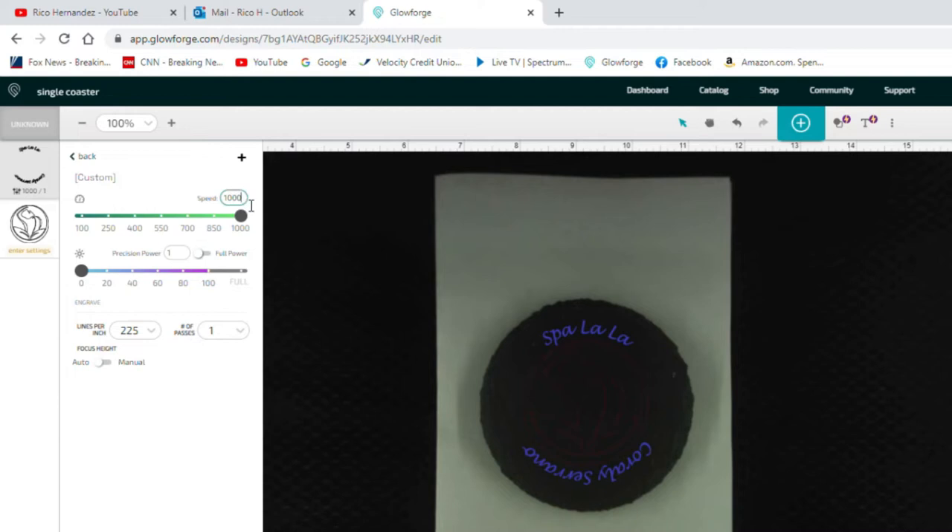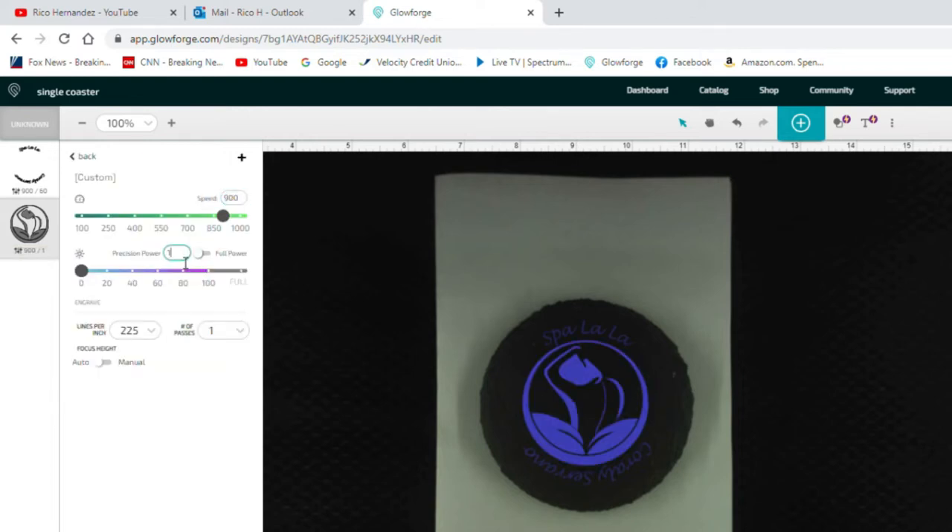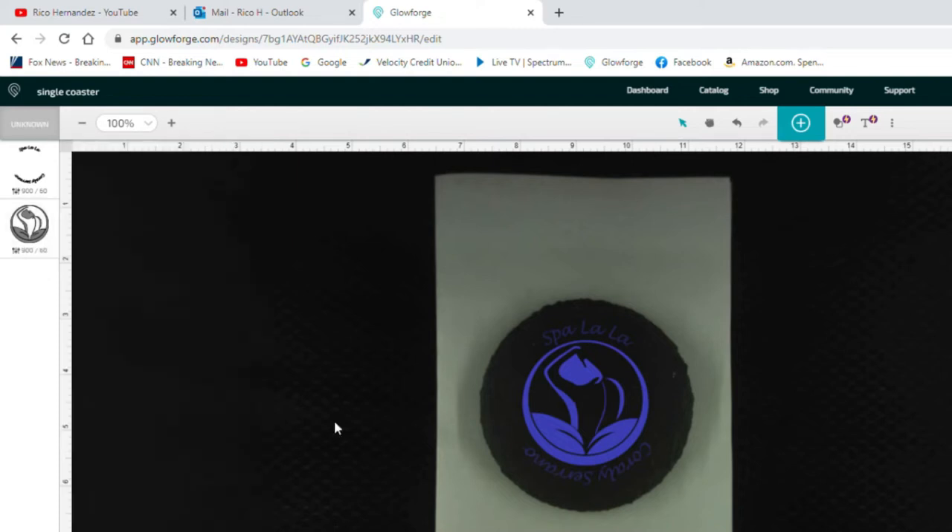For the laser settings, I entered 900 for the speed and 60 for the power. I then increased the lines per inch to 270, which makes for a more detailed and crisp engraving — it does up the engrave time a bit, but it's well worth it. I left the number of passes at one, then moved to the next engraving area and entered the same settings.